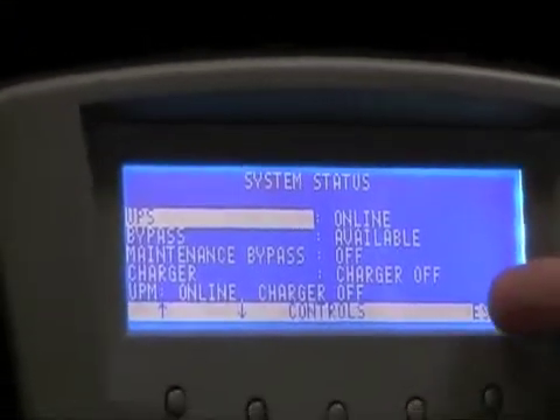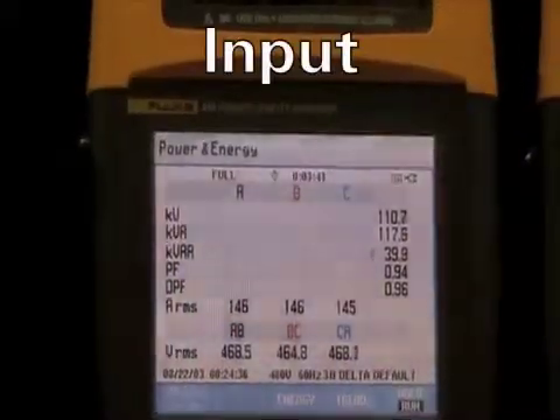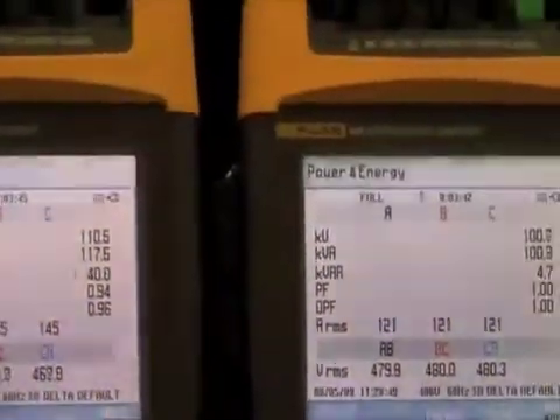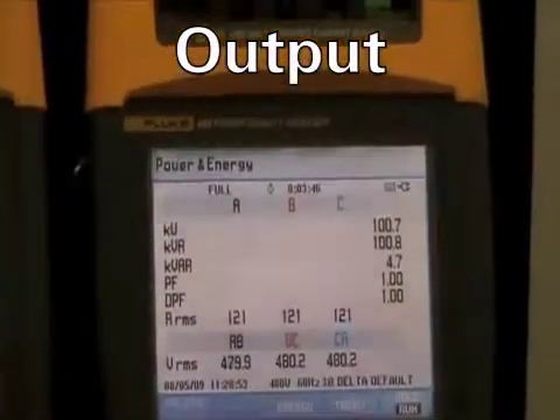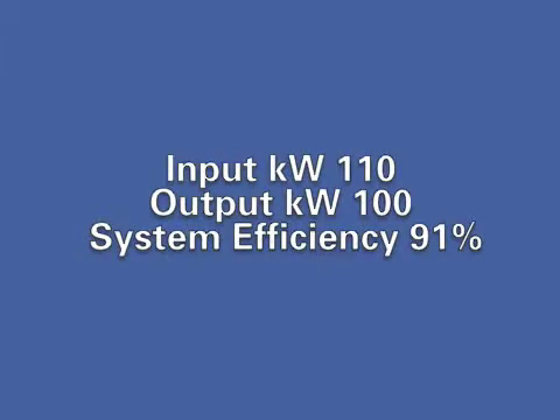The UPS is online. The rectifier is converting AC to DC, and the inverter is online converting DC to AC. The input kilowatt draw is 110.5, and the output kilowatts is 100.7. This UPS is now approximately 20% loaded for a system efficiency of 91%.